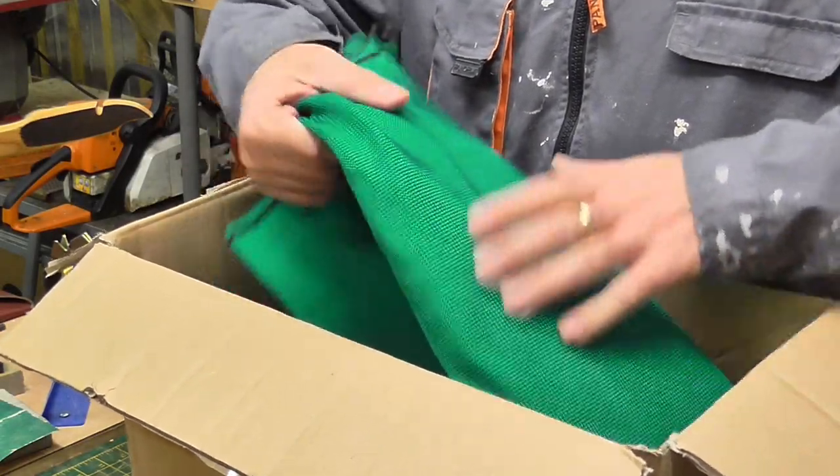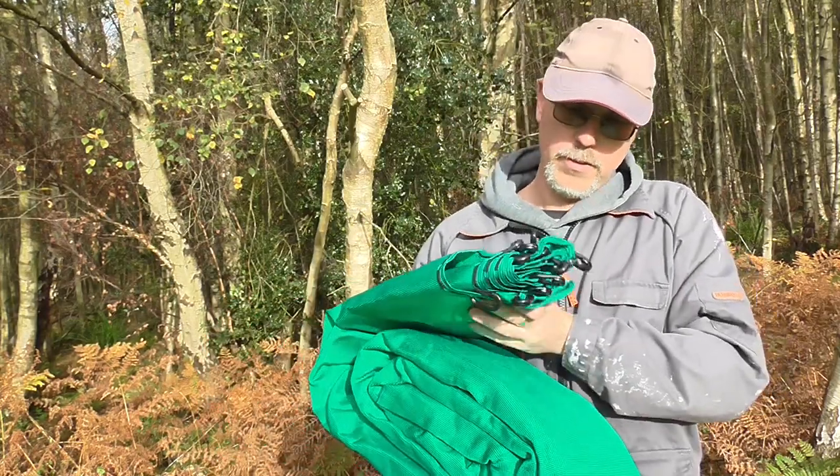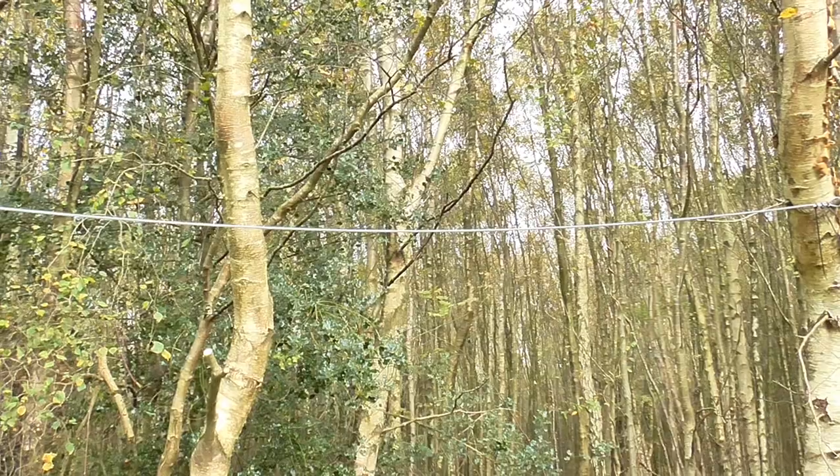Hello guys, this is Charlie here. Today I tried my brand new archery backstop net. Very easy to set it up. I'm doing a full review about this net, so soon there will be a video about it.